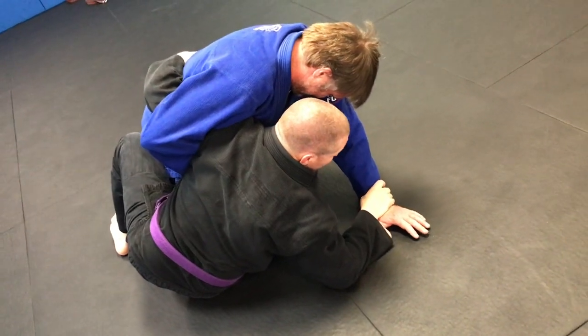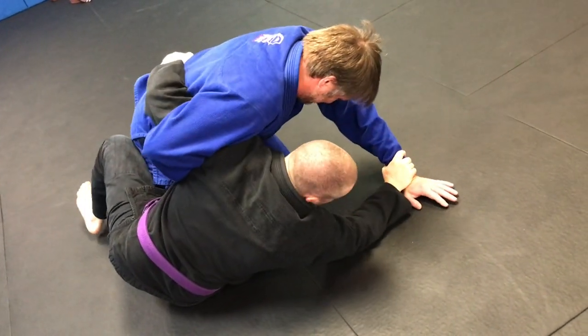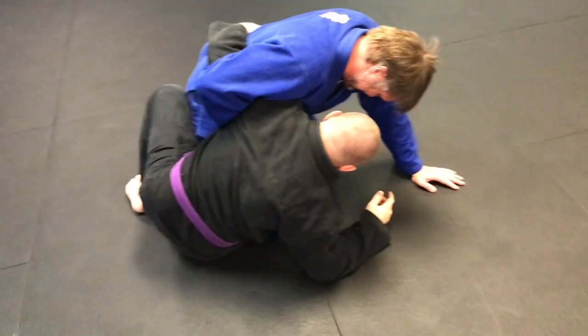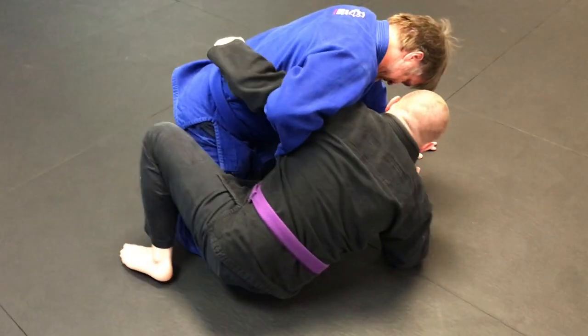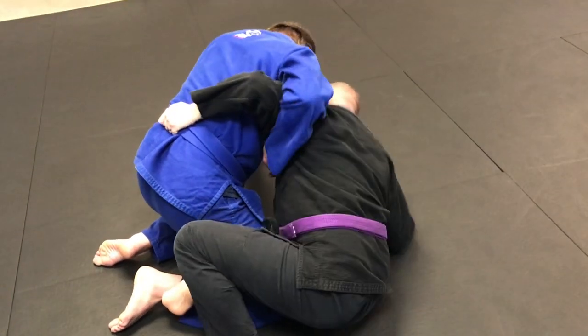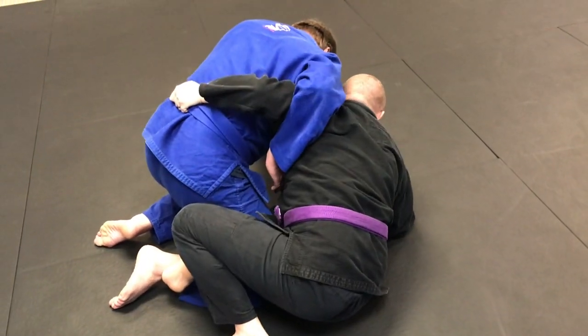I can keep it if I want to, but if I keep this and he's doing his arm out here, I'm looking to get to my elbow and eventually to my pocket. Keep his leg laced. I'm using my shoulder to rock him forward a little bit, then work out to the side and create a nice little angle.